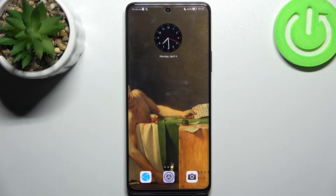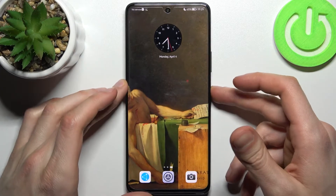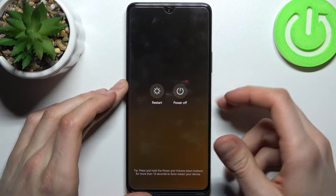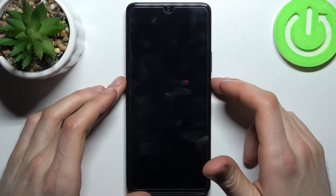Here I have the Huawei Nova 9 SE, and today I'm going to show you how to enter recovery mode on this device. Firstly, you have to turn your Huawei off, and after it turns off completely, you have to hold down a combination of keys.